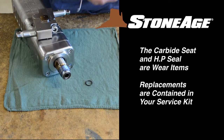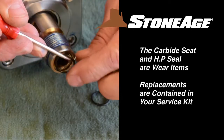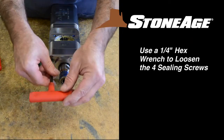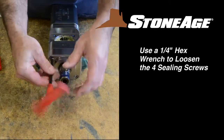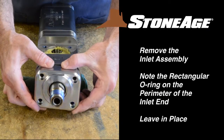With the cross shaft removed, we'll tackle the inlet end. First, use a pick to remove the O-ring from the end of the inlet shaft. Next, use your quarter inch hex wrench again to remove the four sealing screws. Disconnect the inlet end from the body.